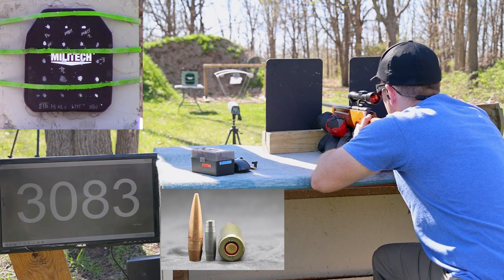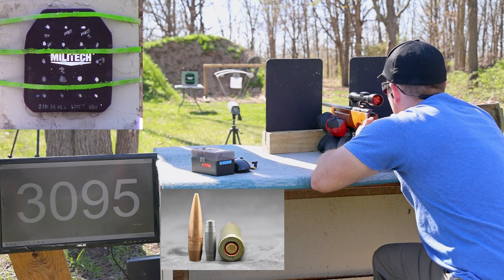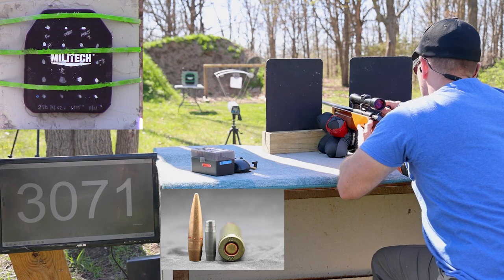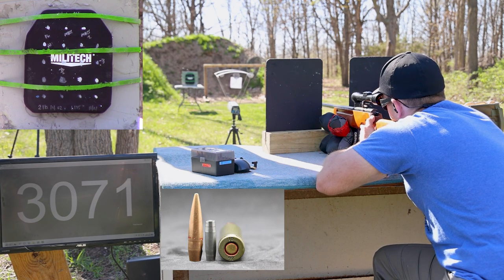Shot placed at the upper top of the plate — velocity 3,083 feet per second. Next shot: 3,095. The steel-case ammo is pretty sticky in this chamber, as I've read is a common problem. Placing the next one in the lower left-hand corner.